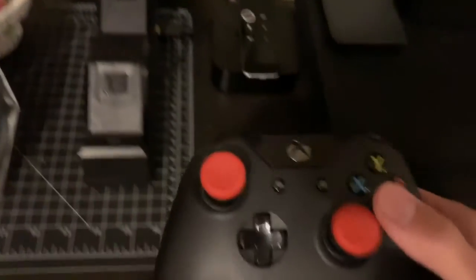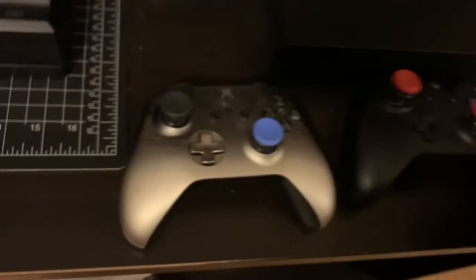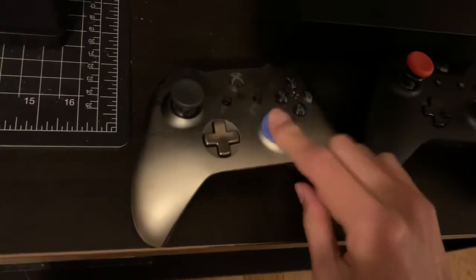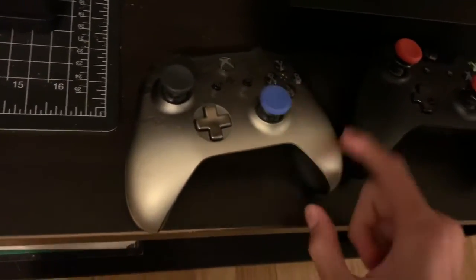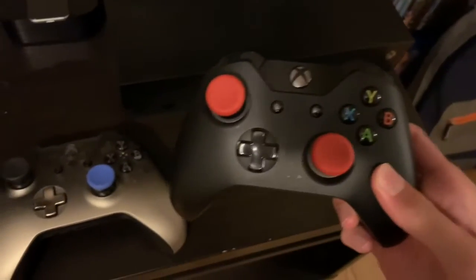The grips on these I don't really like as much because they're really high. But these ones aren't too high, as you can tell. But other than that, this is the main Xbox controller.